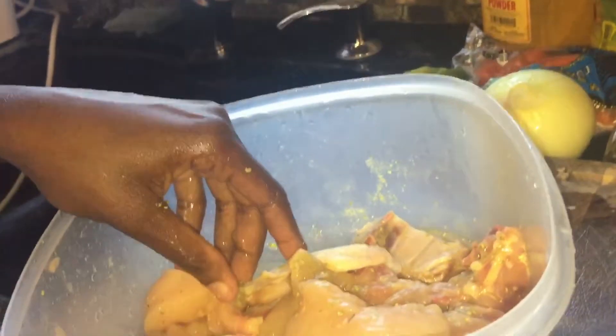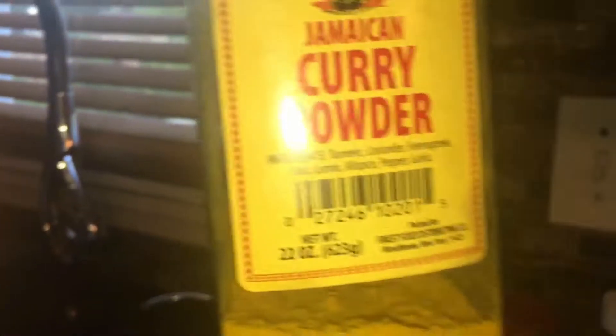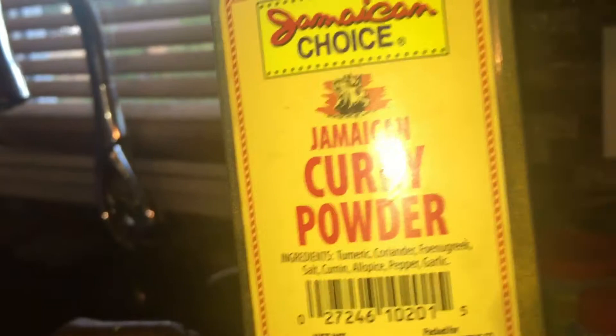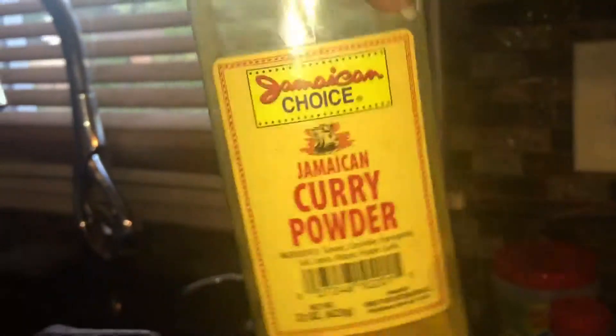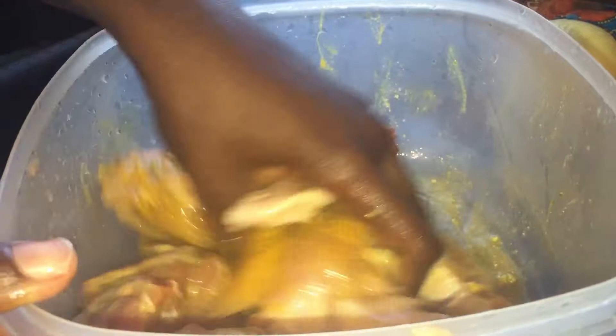I finished rubbing that in. Now I'm going to add a little bit of curry powder — just a little bit because I'm going to burn the curry so I don't need much. This is Jamaican Choice curry powder, a Jamaican curry powder, so it's really strong. I don't need a lot since I'm still going to burn some curry. Then I'm going to rub that in again, making sure everything gets well seasoned.